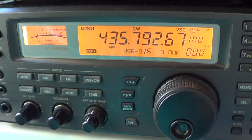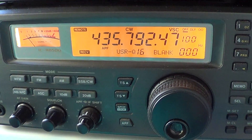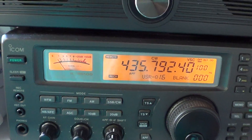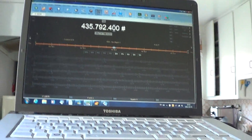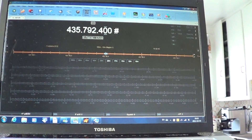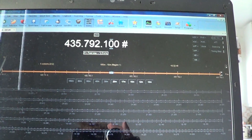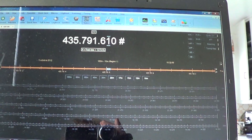It's pretty amazing and pretty cool to hear signals from space. So this was a little video showing you how I set up to receive HO-68, and this is an HO-68 pass on October 5th, 2012.